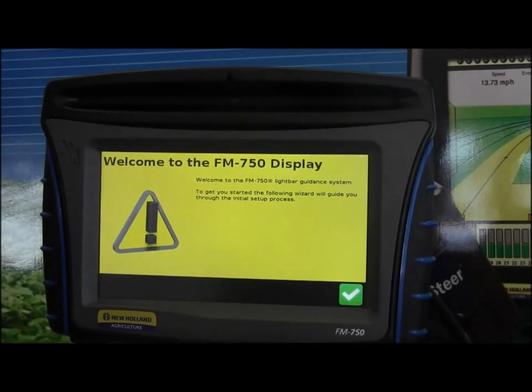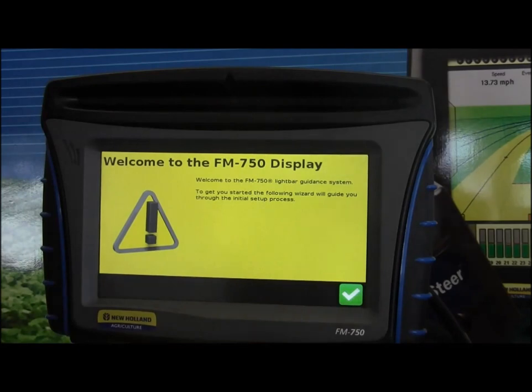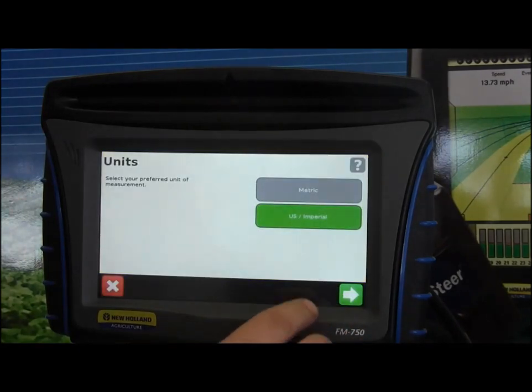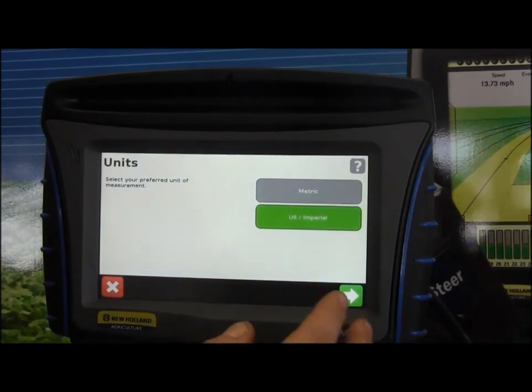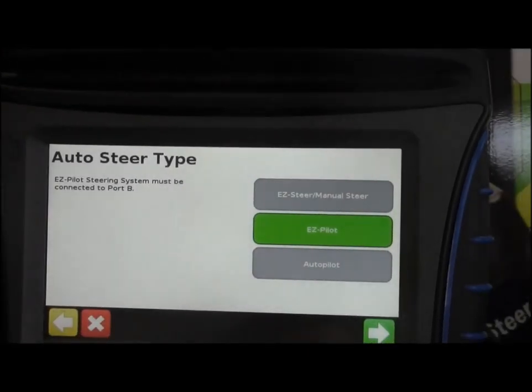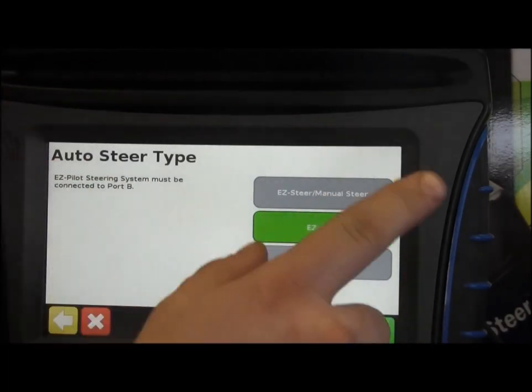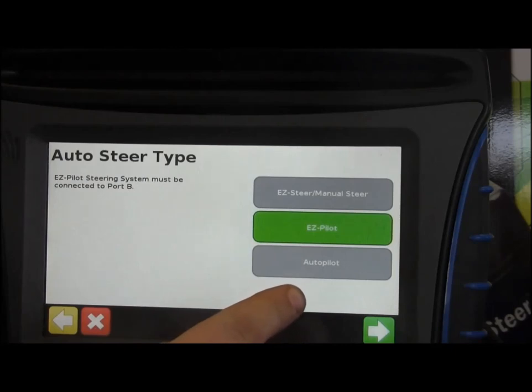This is the starting screen when you first start up your FM 750 — the display setup wizard. It gives you an initial greeting at start. Hit your green arrow and it asks what preferred units of measurement you'd like. Most of us use imperial or US, inches and feet. Then it gives you an option to choose what auto steer type you're using: whether you use an Ease Steer, manual steer, just the light bar, your Ease Pilot or Autopilot. If you don't know, that's when you'd phone into your dealership.